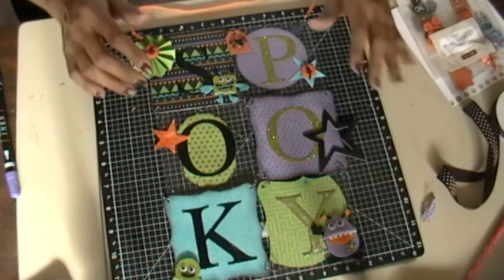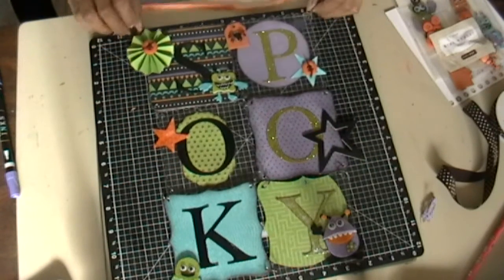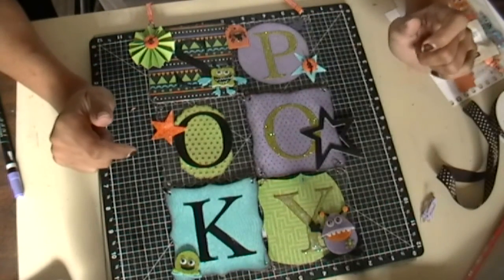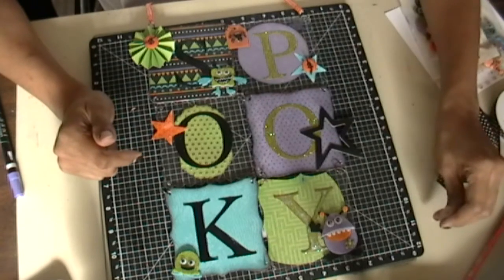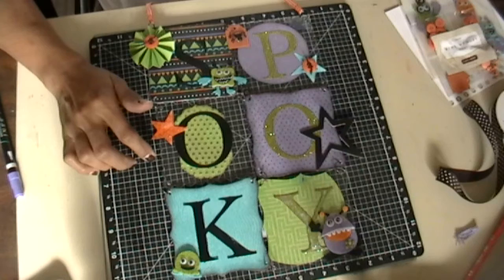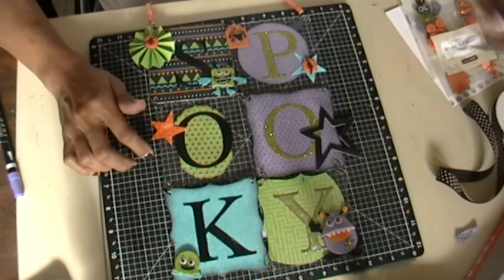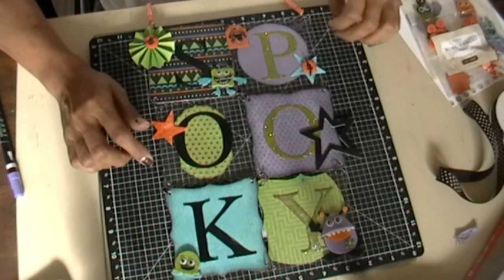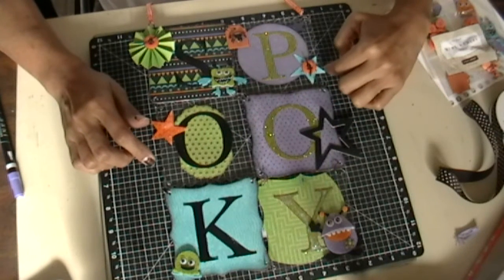I'm going to do a kit for this and it's going to be available on my blog by the time this video loads up. If you want to purchase it, the kit will be $28 and it's going to include the Mix and Mingle album, chipboard stars, and paper.